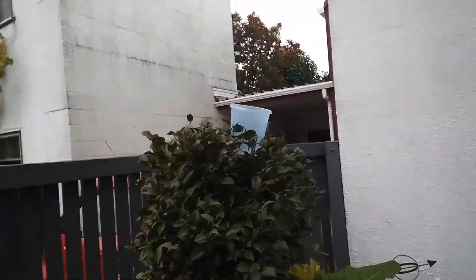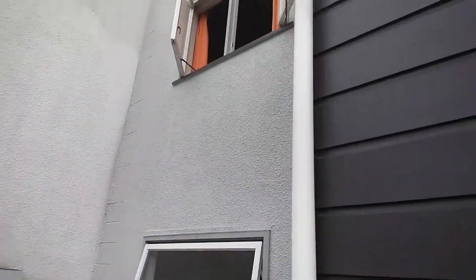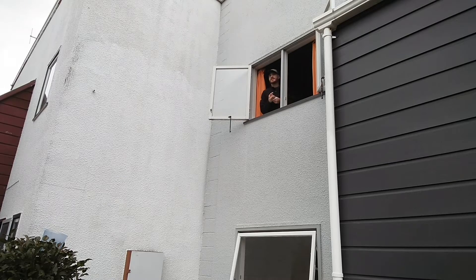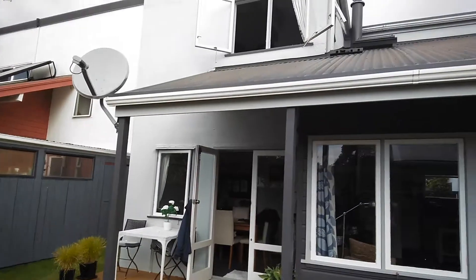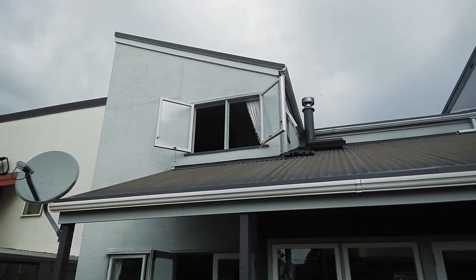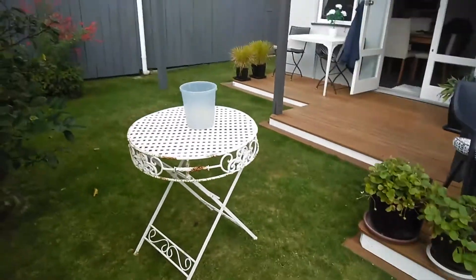Trick shot number two — I've got the bucket sitting in this little tree here and the shot will be taken from that window. Let's see how that goes. Trick shot number three — there you've got the target, and up there, the window that's open, that's where the shot's going to be taken from. Up there, down there. This is an outside one too, so there's a bit of wind — we'll see how I get on.